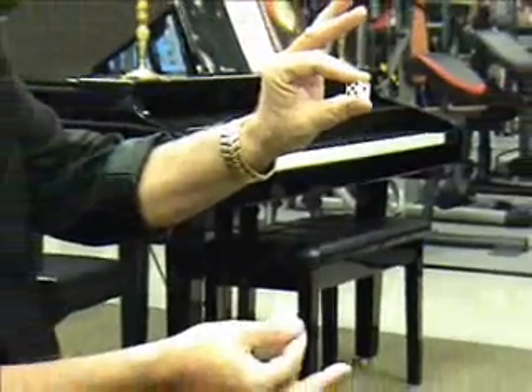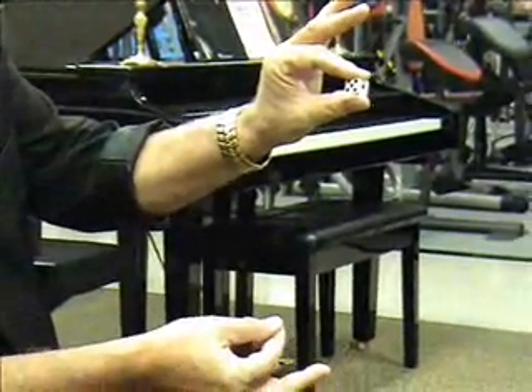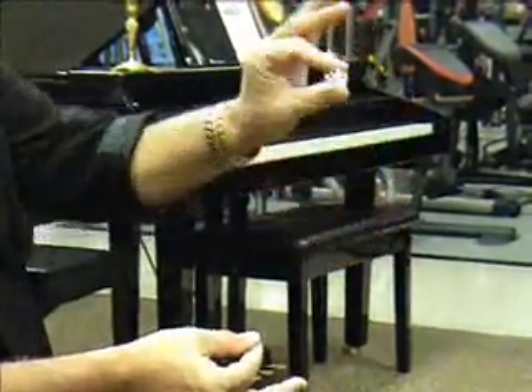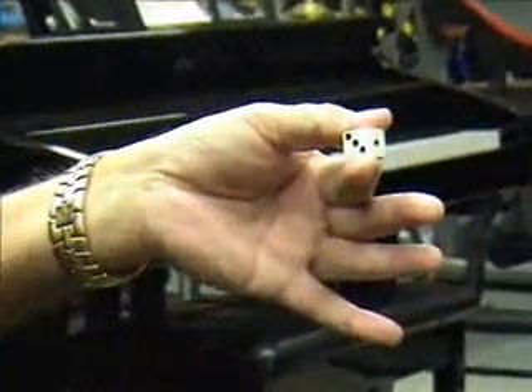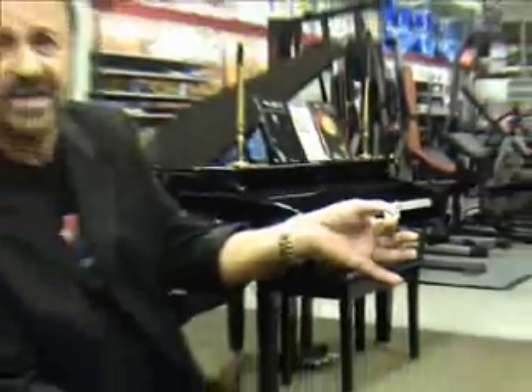Now watch how I can throw the dot back onto the die. Are you ready? Two, five, two — watch it carefully. And there it is, back on the die.